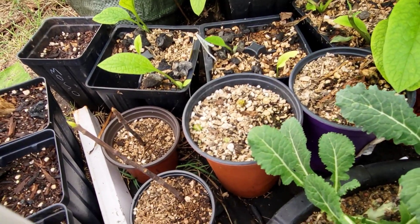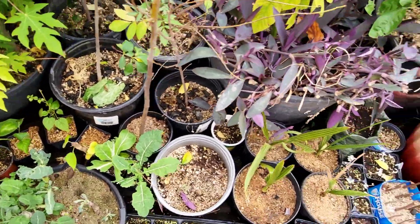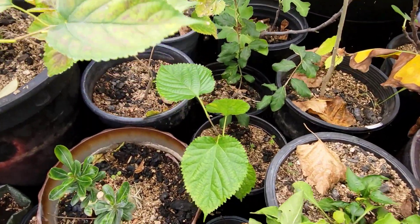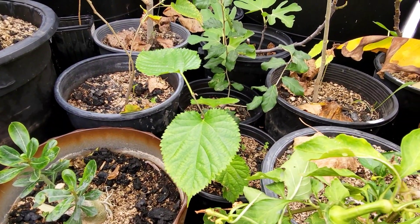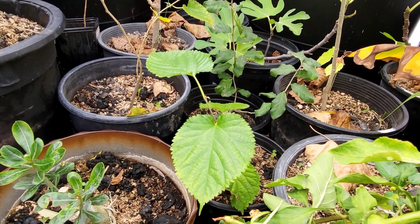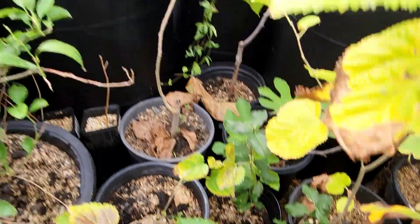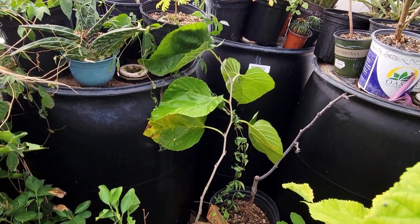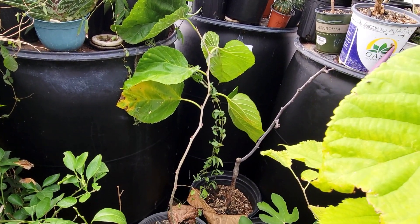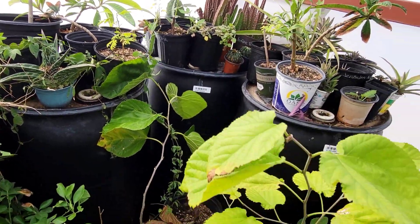I've got more figs here with hefty green tips, and everything just loves to be in this humidity — everything does excellent. I have some Pakistan mulberry that I like to keep in here because they keep their leaves, especially the younger ones; it helps them get a head start into the growing season. I've also got some cat's claw, the vining plant, growing on one of them, so I'll have to prune that in the spring.